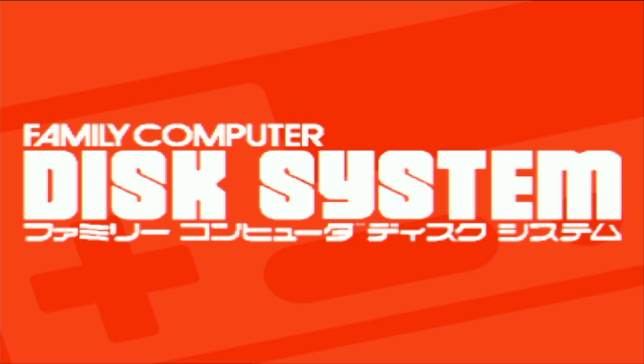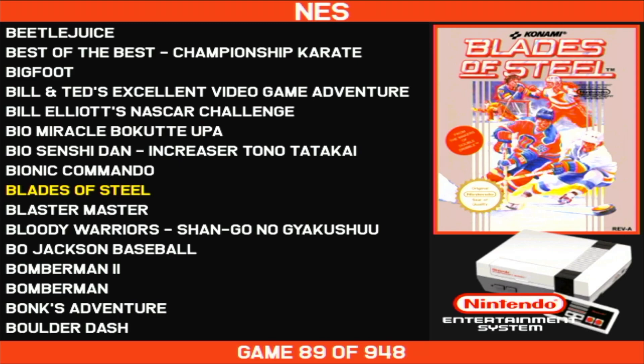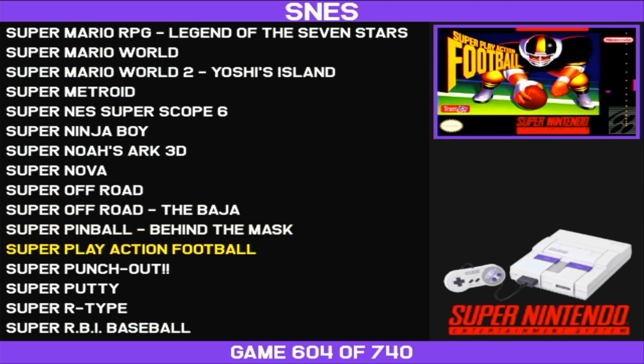Getting over to the Nintendo side, so Famicom Disk System, the NES, Super Nintendo, and so on. Let me show you a game real quick and just let you see what it all looks like.